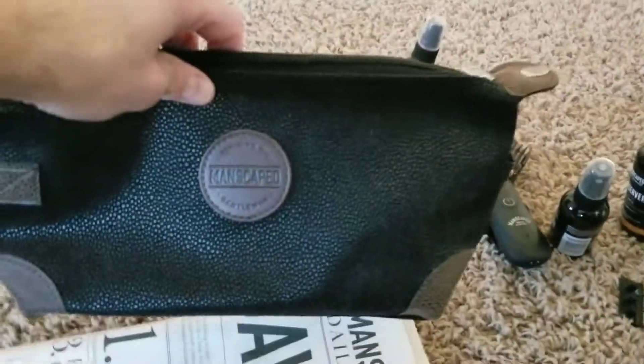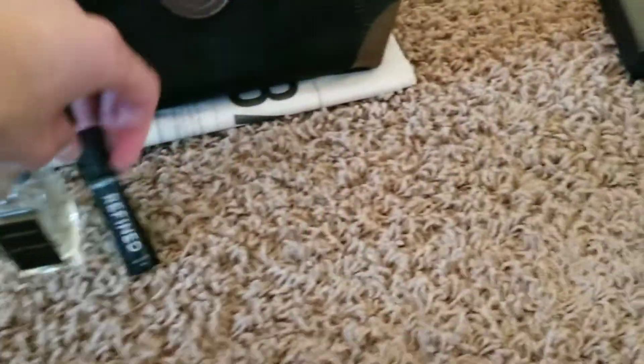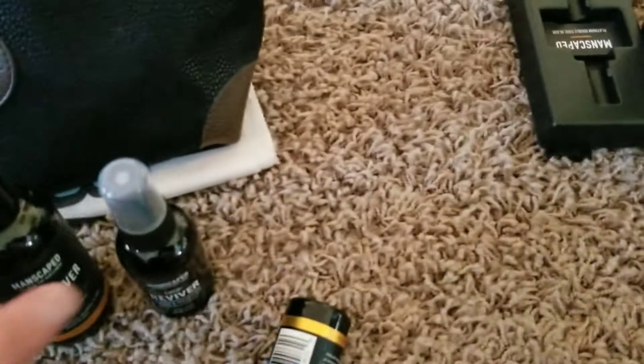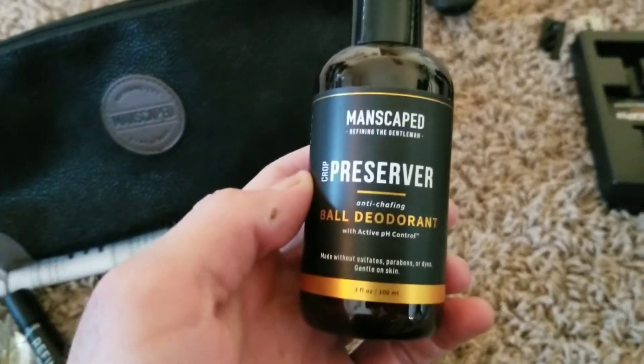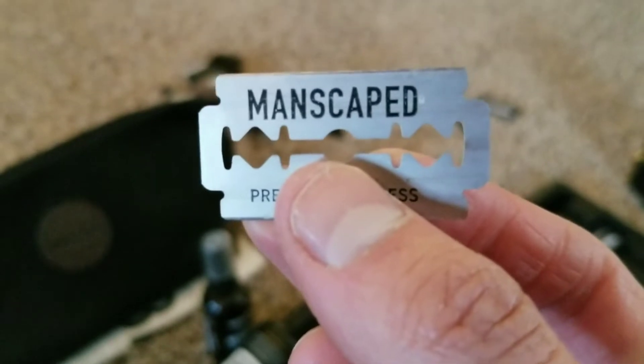So anyway, that is my review on Manscaped and my final thoughts. I do like it — the trimmer works really well, I really like the cologne, and the rest of the stuff like the Crop Preserver and Foot Duster are great. The only things to be careful with: with the Crop Preserver, just use a dime-size amount — don't overdo it or it will irritate your skin. And with the Plow razor — even though it says safety razor — it is a single blade and you can still nick yourself, especially if you have sensitive skin like me.